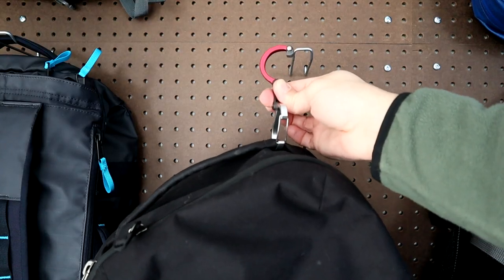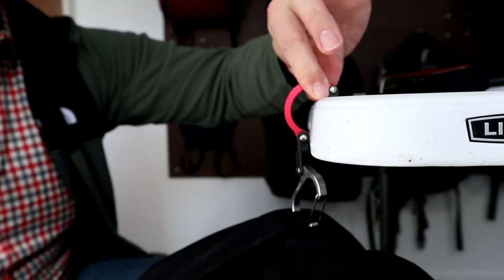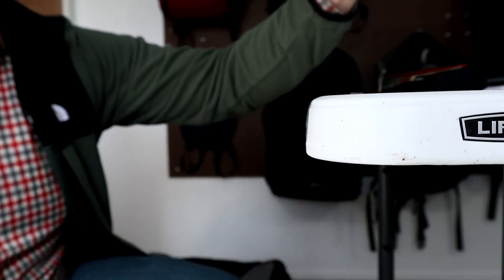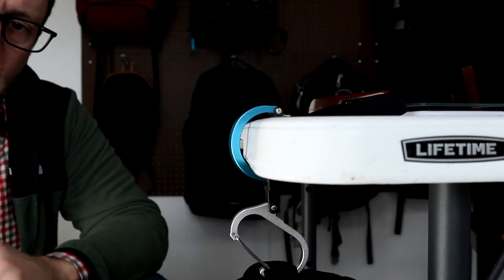The mini is a little small for hanging your backpack. It works fine if you're hanging it on a hook or something, but I found it doesn't work as well for hanging over the edge of a table unless it's really thin. The small version is much better for this — it worked almost everywhere I tried to use it except around the edge of thicker tables.